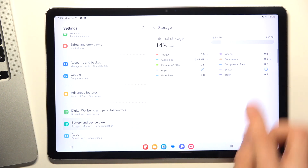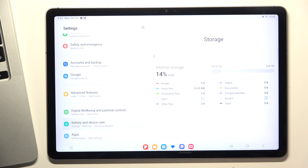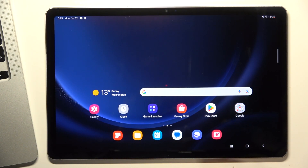When you fill up your internal storage over 70%, your device will start slowing down. This rule applies to tablets, smartphones, and other devices — not just Android, but any device. So you need to always keep at least 30% free in your internal storage.